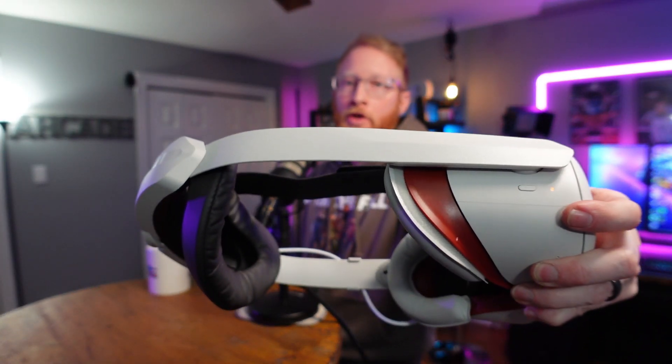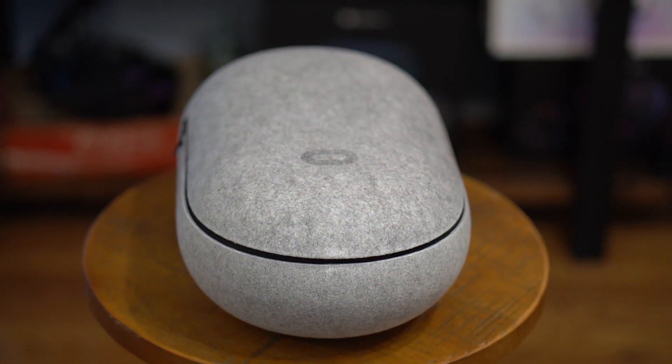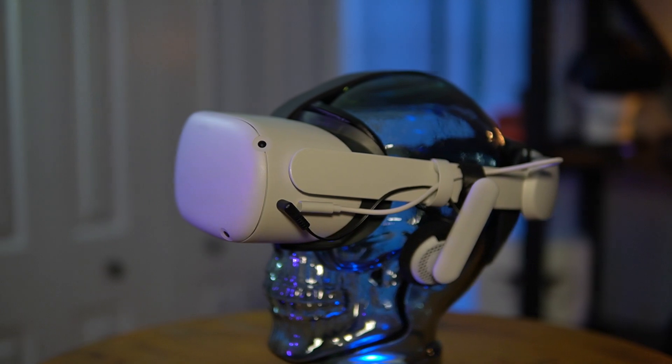VR Cover actually makes rear padding for the official Elite battery strap from Oculus, and this actually fits this head strap no problem. It gives you a bunch of extra padding on the rear, which is a really nice feature. I do recommend picking that up. This will also fit into any case that will fit an Elite style strap, as well as the Engineered AF clip-on headphones — those fit this thing just like the original Oculus Elite strap.